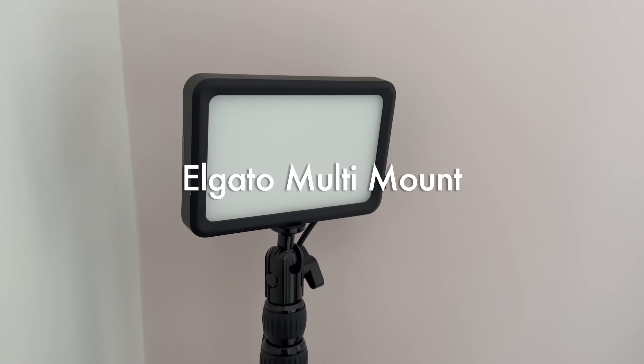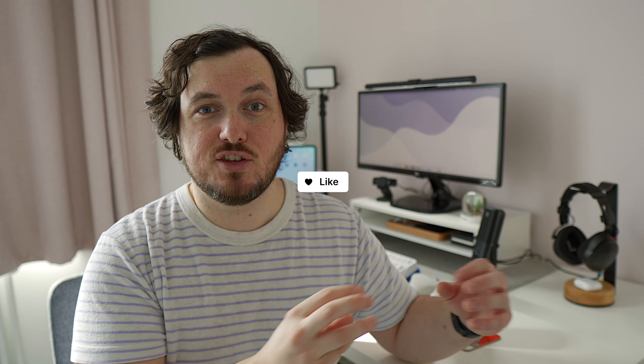And that brings me on to Elgato and their multi-mount system. Elgato are huge in the world of streaming because their lighting and productivity devices make content creation a lot easier, but in many cases those very features are also brilliant for working from home and general productivity. As part of their multi-mount system, Elgato have a number of mounts and stands that can make placing things like a webcam or a key light extremely easy on your desk setup.